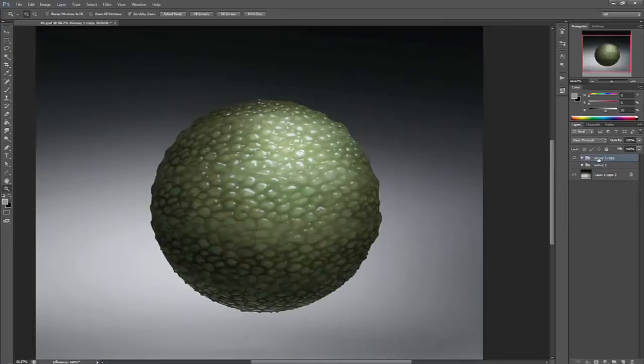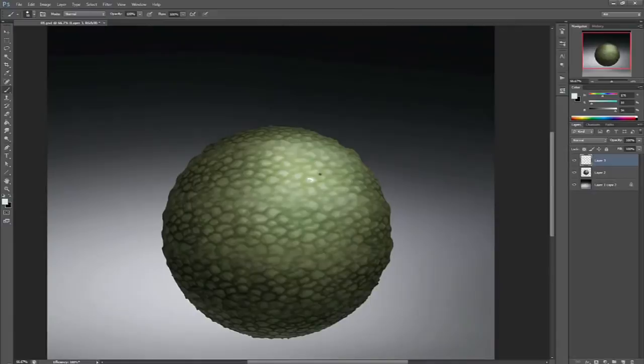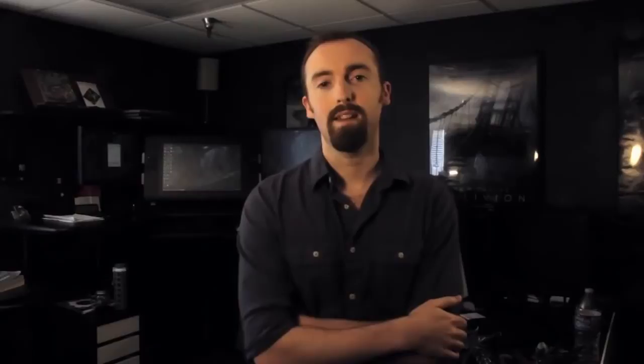I'll cover things like how to paint textures onto a surface to make it look more 3D, how light affects different materials like how highlights and reflections work, and a little on Photoshop workflow. I'm Nate Hellenan with Iron Cloud Studios and thanks for watching.